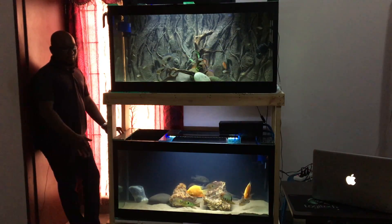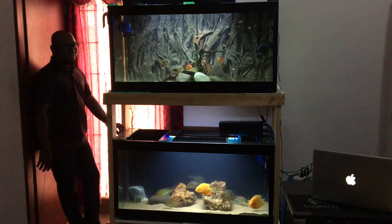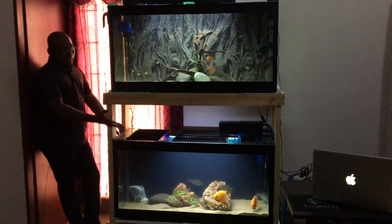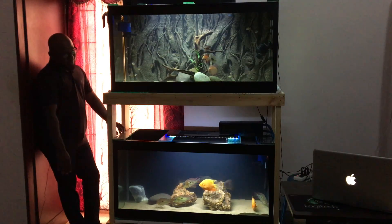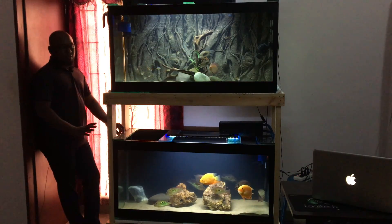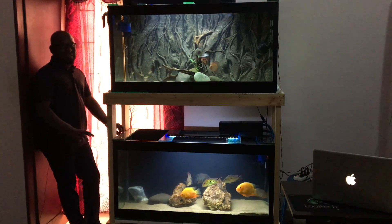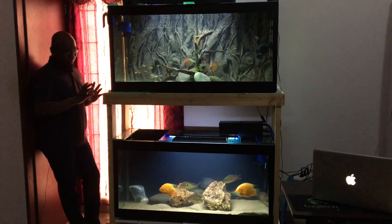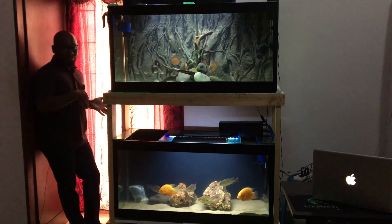I have this fish in the racking system for now, and I might change it later. For a display tank, always go for a little more height and length - it makes the tank look elegant and elite. Whoever steps inside the house will be stunned. These kinds of fish variants will create a real wow effect.